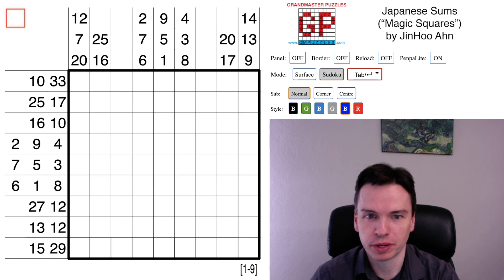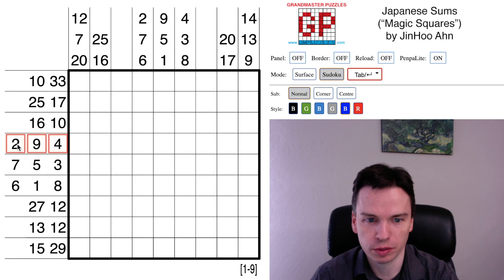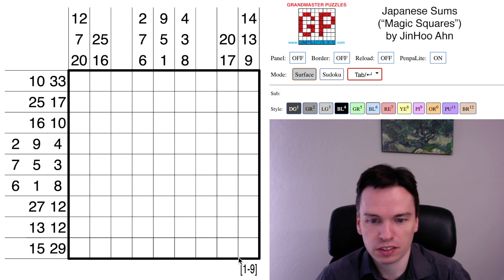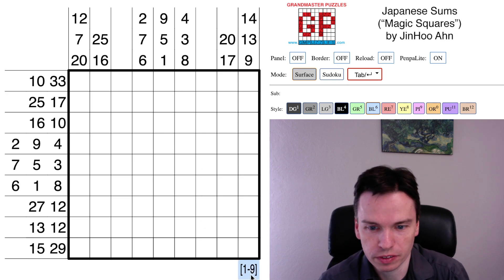We're here to solve this Japanese sums puzzle by Jin Huan, themed around magic squares. We've got a 3x3 magic square in both the row and column clues. With Japanese sums, I tend to focus on the total sum of the grid.